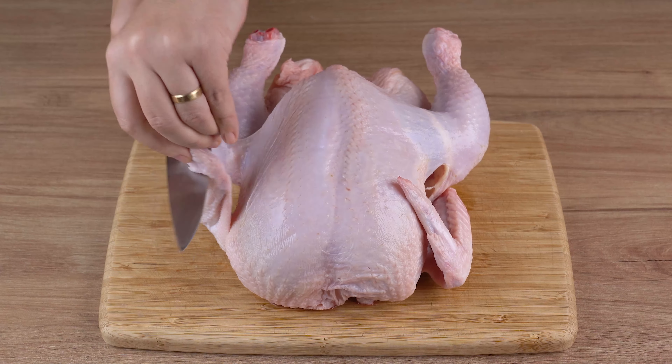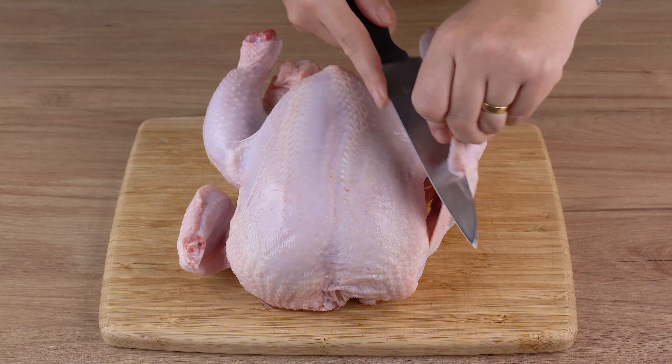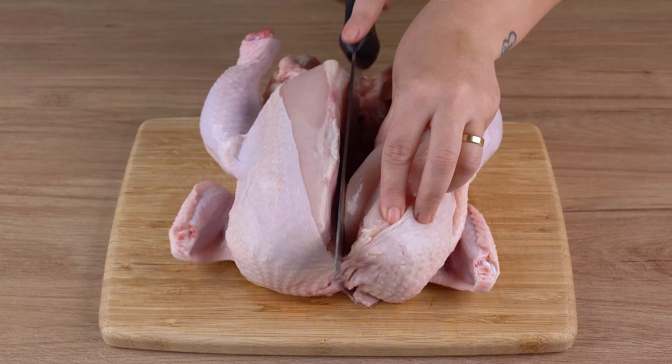Once you've done that, cut one whole chicken. First remove the wingtips, then butterfly the chicken by cutting it in half.